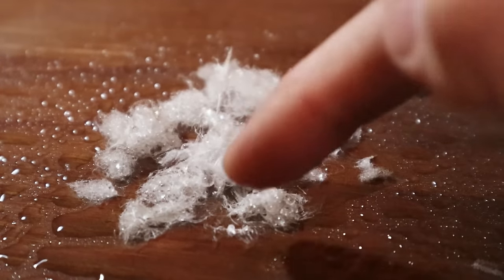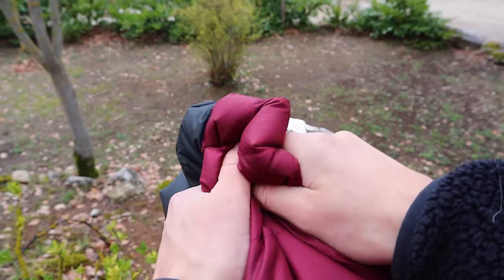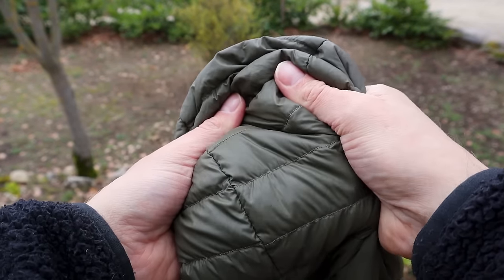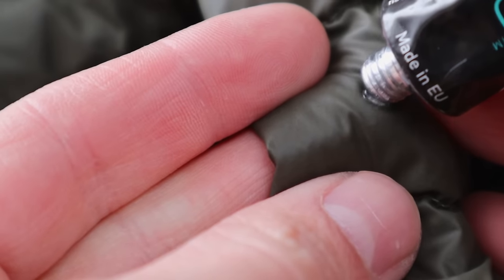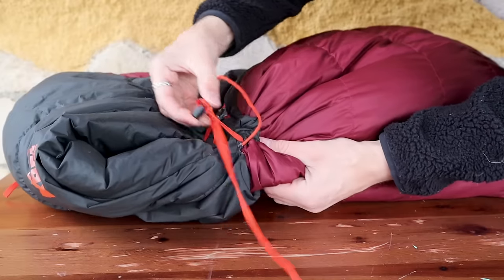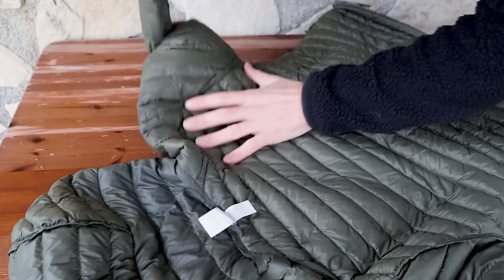You should wash your down gear only if you've already been using it for quite a while and you're noticing that it is starting to lose some of its loft. Before you wash them, make sure to look for any holes in your gear where the down feathers could escape from, and fix them using gear repair glue or gear repair patches. Then remove everything from the pockets, close all the zippers, loosen the draw cords, remove any quilt straps, and turn them inside out.